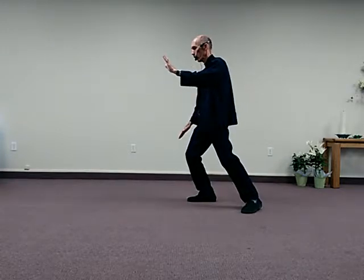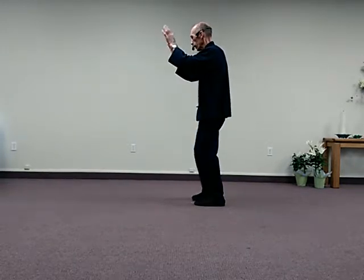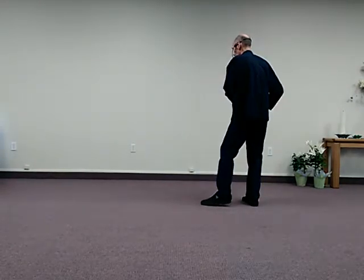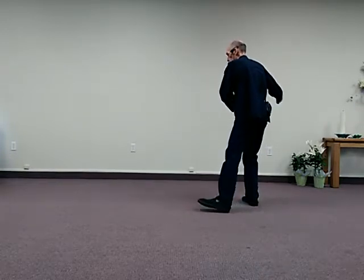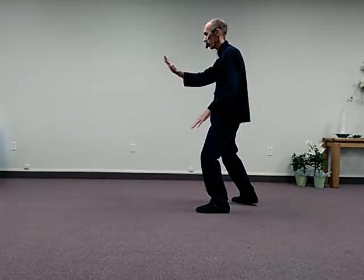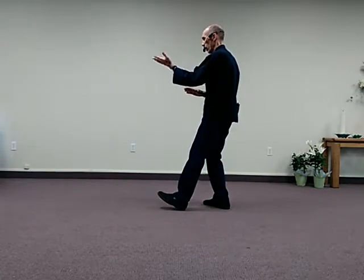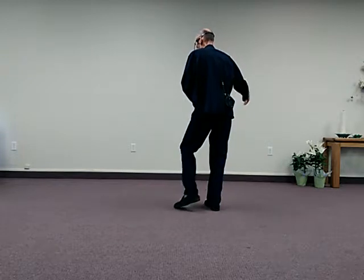From here, weight's forward, bring the left foot forward, rise, and step back — Brush Knee. Now this Brush Knee is going to be a repeat of what we've done before, so we do Brush Knee, Push, Play Lute, and then our final Brush Knee — Brush Knee and Push.